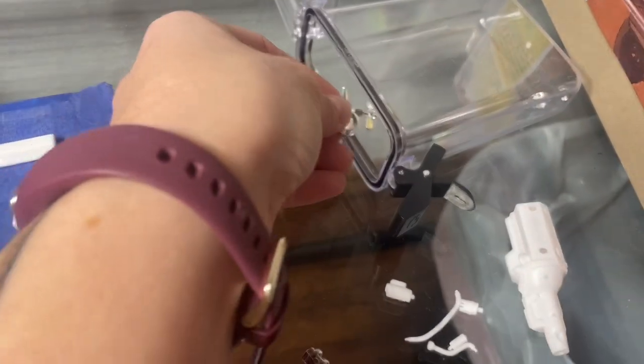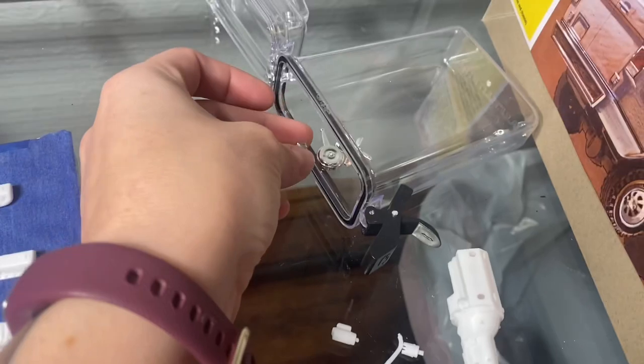Put the chrome ones back. You don't need to paint those.